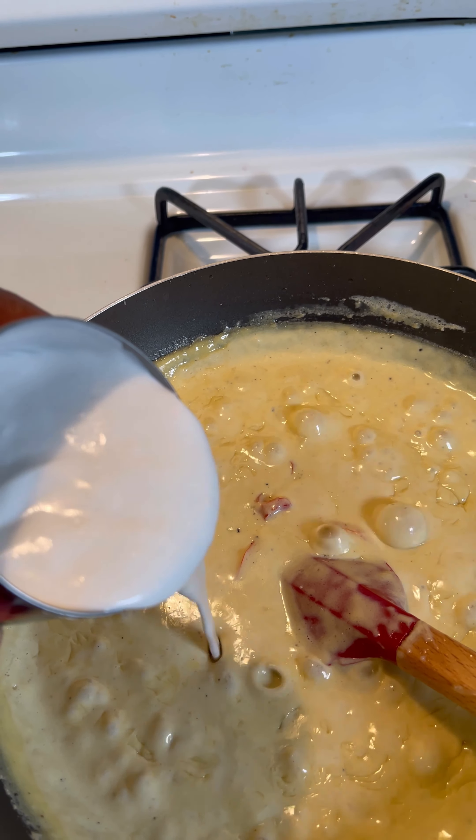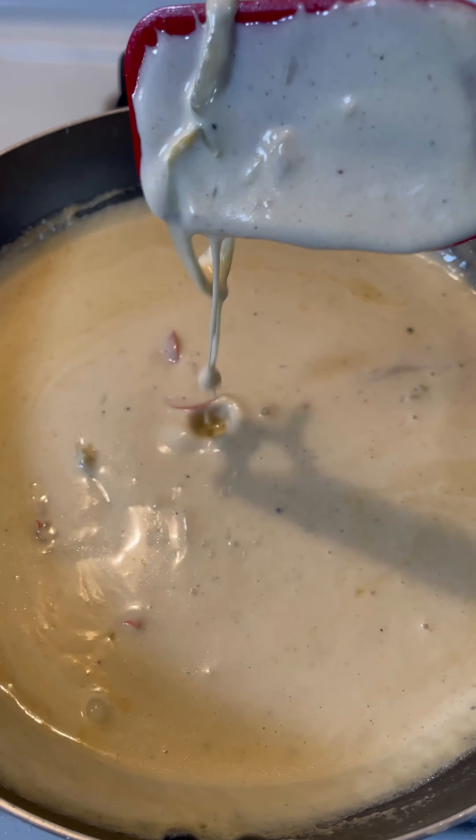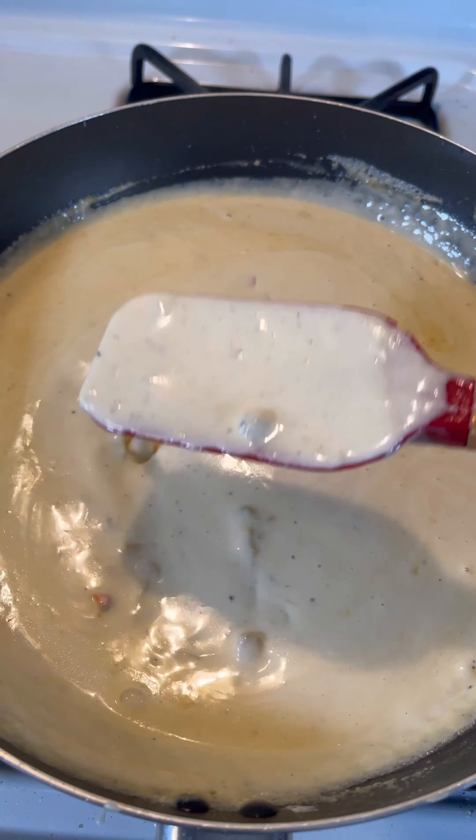Add two ounces of cream cheese. Look at that thickness — that's what you want right there. Then add some coconut milk, about half a can or the whole can. It's really up to you — too much sauce is never too much sauce.